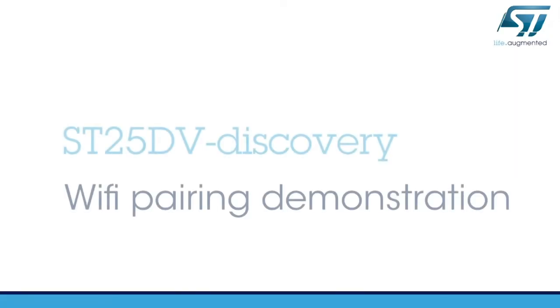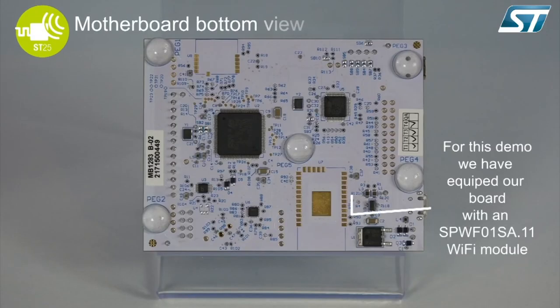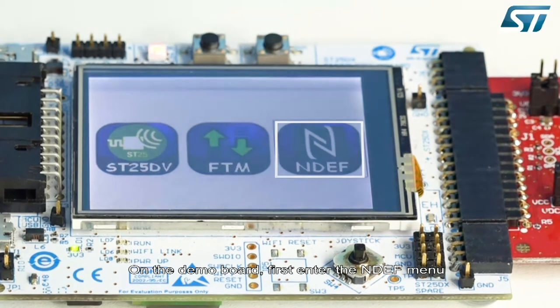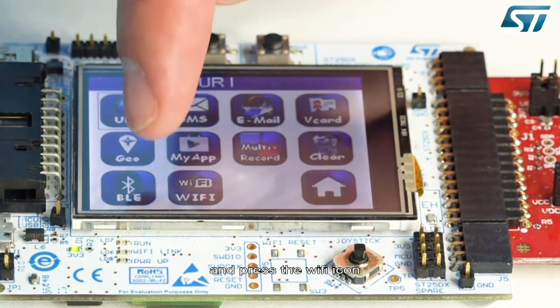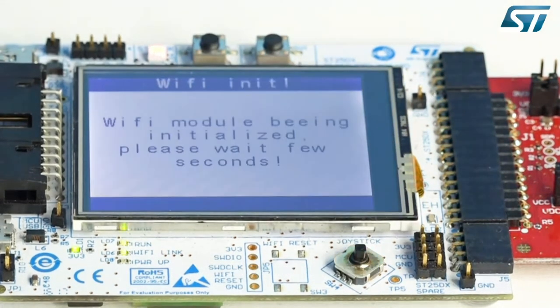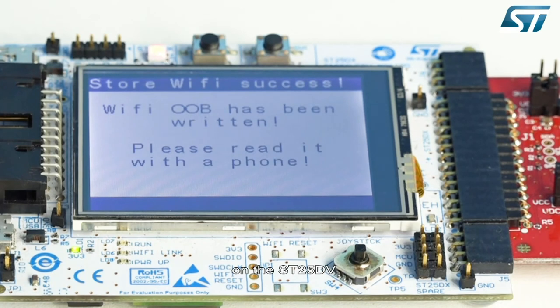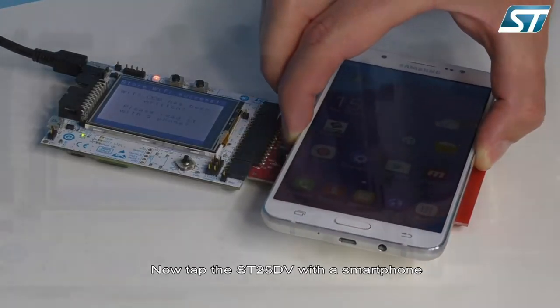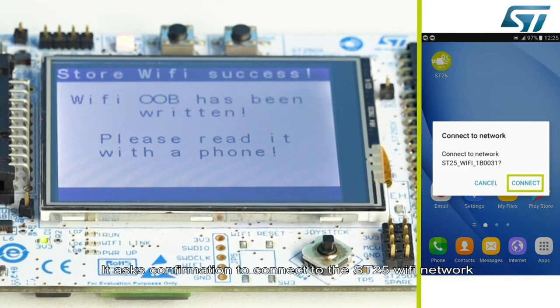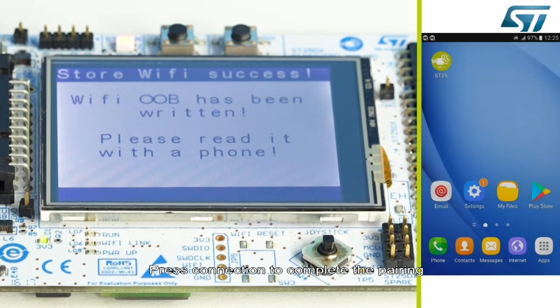And now for the Wi-Fi pairing demonstration. For this demo, we have equipped our board with an ST Wi-Fi module. The demo board enters into the NDEF menu and you press the Wi-Fi icon. Select the Wi-Fi icon to store the Wi-Fi pairing on the ST25 DV. Tap the ST25 DV with a smartphone — it asks for confirmation to connect to the ST25 Wi-Fi network. Press connection to complete the pairing.